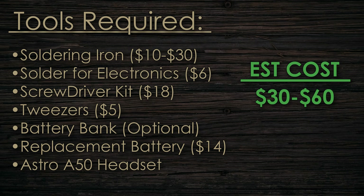Next is going to be a battery bank — those USB-powered batteries that you can plug the headset into. This is just to ensure that if you're away repairing your headset and don't have quick access to the docking station to check if it's charging, this is an easy way to get around that.